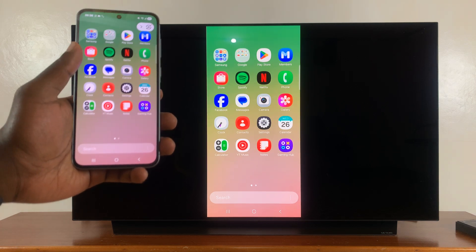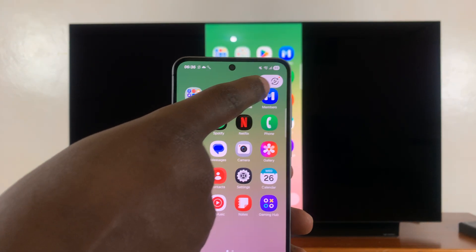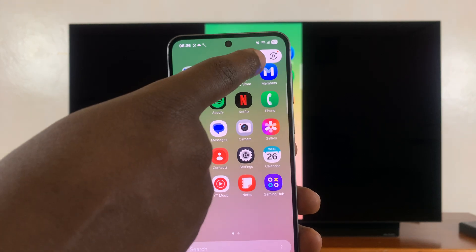On top of that, there are some controls at the top — you can see these controls in the top right corner of my screen. Those ones will not appear on the TV, because that's for you to control the screen mirroring.